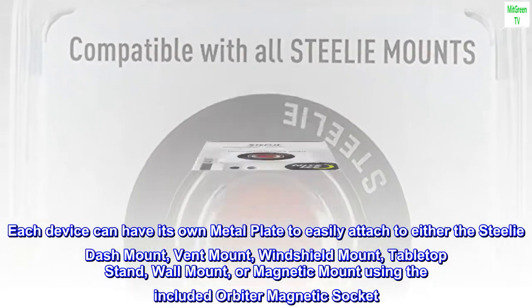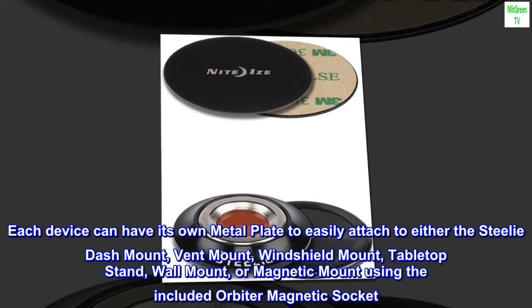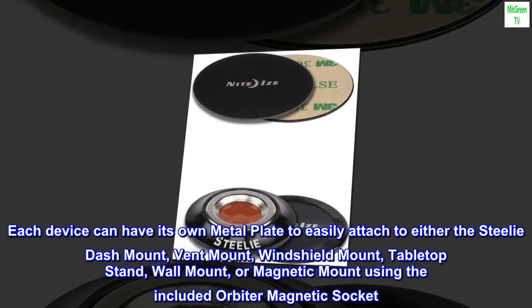Each device can have its own metal plate to easily attach to either the Steli dash mount, vent mount, windshield mount, tabletop stand, wall mount, or magnetic mount using the included Orbiter magnetic socket.